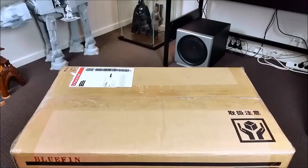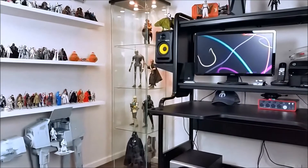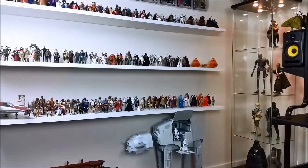Hi guys, thanks for joining me for this haul video. Just a quick look at the room before I start.